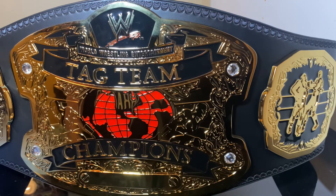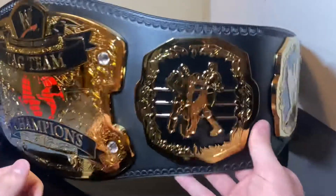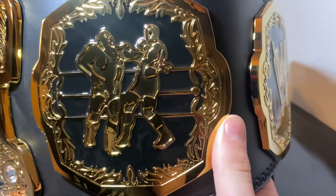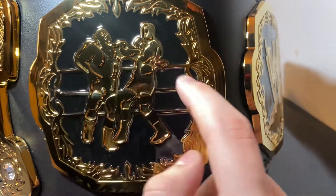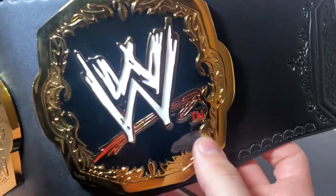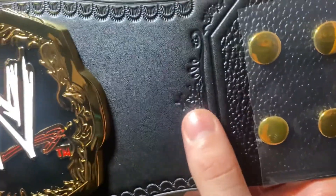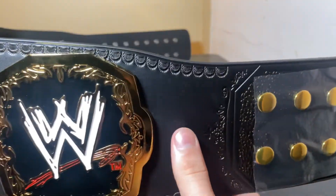I kind of prefer belts not to have gems. The Ruthless Aggression has no gems, I'm pretty sure. On the side plate, you have two people wrestling right there — really cool detail around the side plate with the ropes behind them. Overall, fantastic. You have the WWE scratch logo as a side plate, and I love the details around the side plates. You have the leather markings there — I still have the plastic on that part — and of course the normal leather tooling they do for 90% of their belts. Over on the other side you have the same exact side plates and leather details.